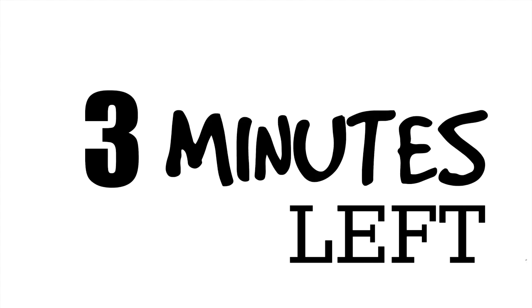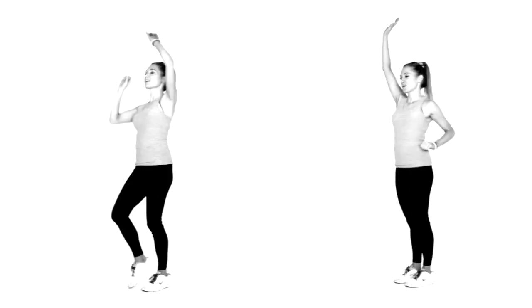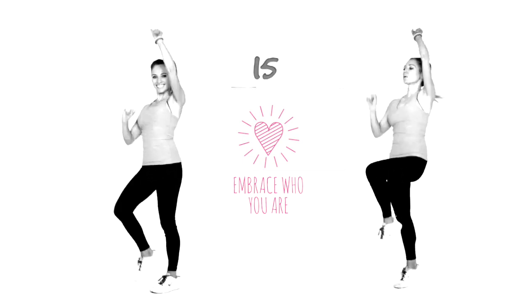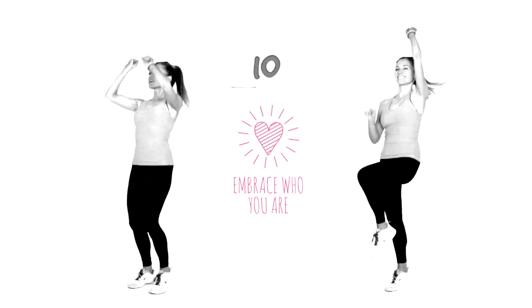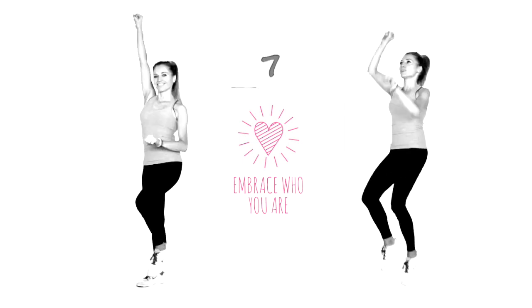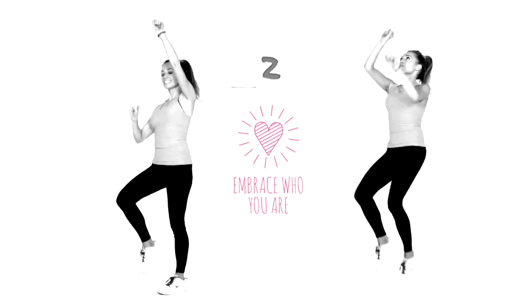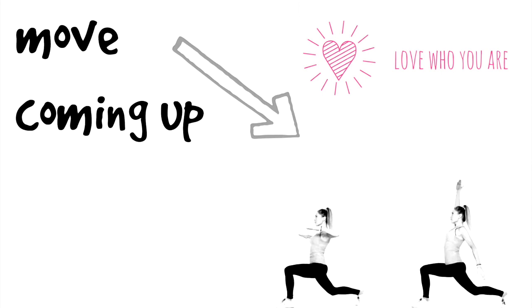We've just got three minutes left. We're going to go back to that first move — ladder runs — so you can really push up the intensity now. Imagine you are running up really high. Today is all about self-confidence and self-belief, and it's time that we really embrace who we are. There is no perfect body — the perfect body is actually your body, being healthy and fit, and it's about having a healthy mind as well.